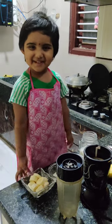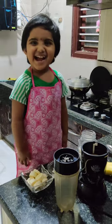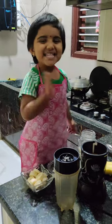Hello, my name is Eva. Welcome to Eva's kitchen. I am making banana shake.